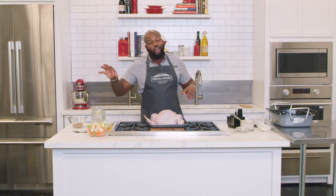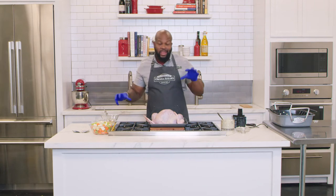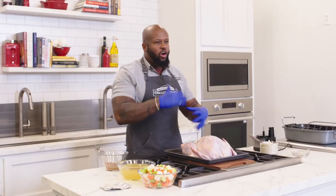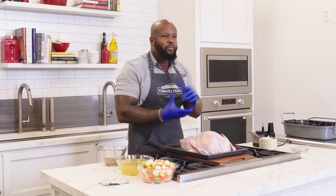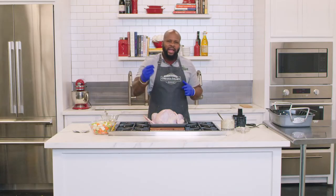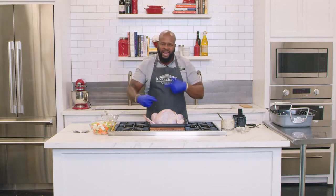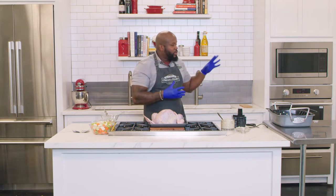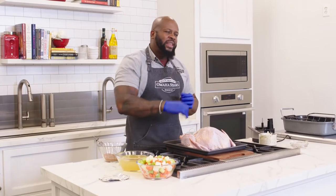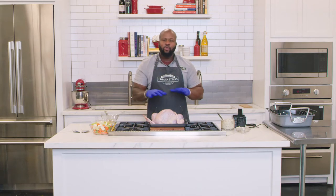We have our garlic butter and our turkey seasoning, so now we get our turkey ready for the oven. Preheat the oven to 450 degrees, but before you put the turkey in, knock it down to 350. That residual heat from 450 is going to give you a nice crispy skin and kickstart the cooking process, while 350 cooks it low and slow to the desired internal temperature of 160 degrees in the turkey breast.